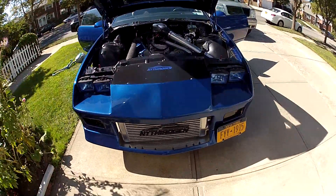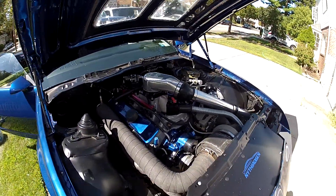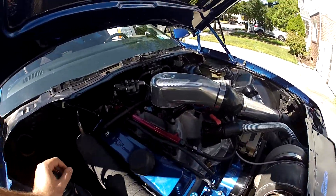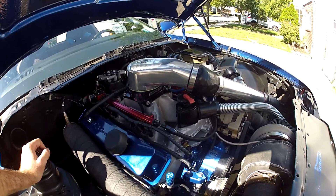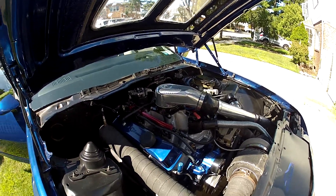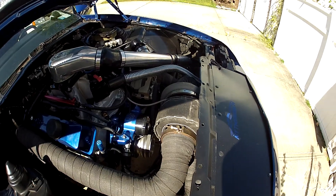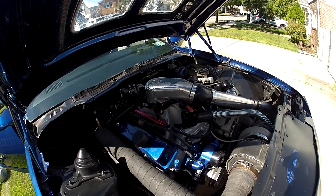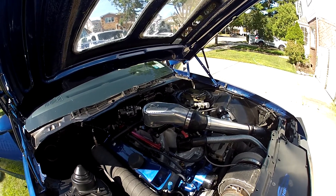It's almost done — well, it is done. It runs but needs a drive tune and a full throttle tune still. It's an '87 Camaro, 355 small block Chevy, S475 Borg Warner, 10 pounds of boost. Runs pretty good. Used to be a blow-through setup, so this is why I'm going to make this video.